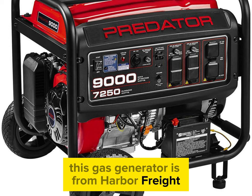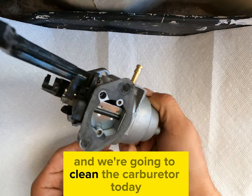This gas generator is from Harbor Freight. It's the Predator 9000 and we're going to clean the carburetor today.